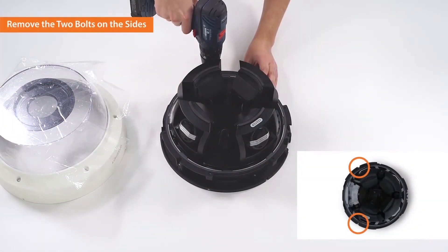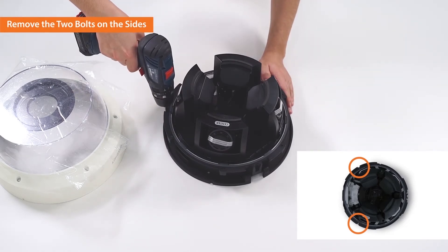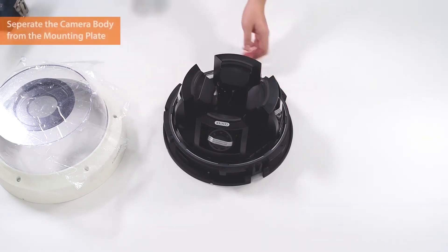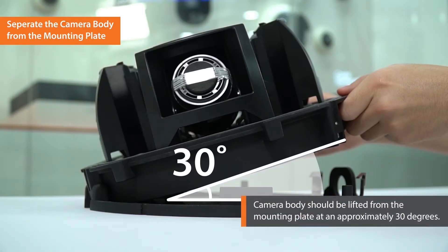Next, remove the two bolts on the sides. Now, separate the camera body from the mounting plate by pulling the plate spring and then lift the body at approximately 30 degrees.